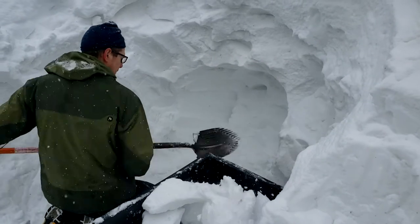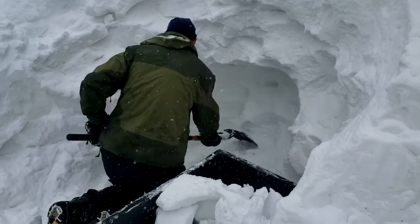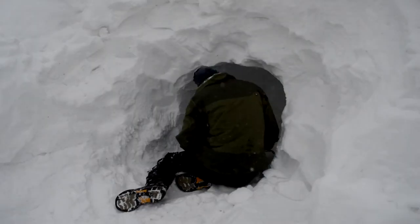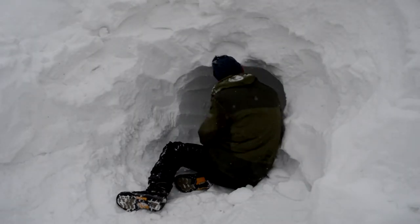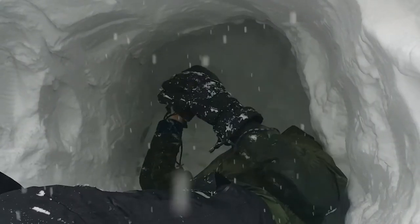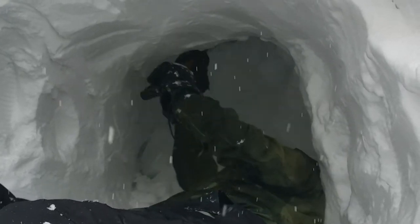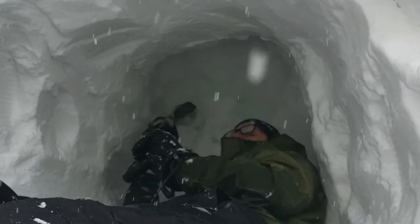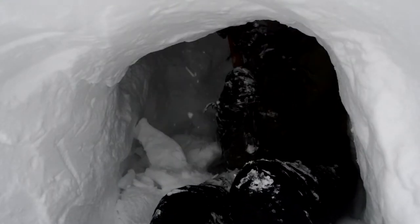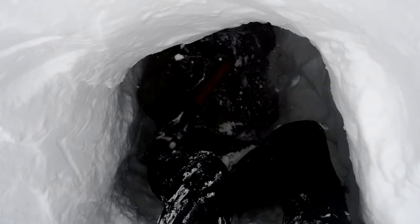Once you have plenty of room to stand and work, start digging the tunnel into the cave. Try not to make your tunnel too big to ensure that wind and snow from outside won't be able to get in. This is the part where you'll realize that digging a snow cave is a long, difficult process — it becomes difficult because you don't have much elbow room. It's really important that you have a short-handled shovel to get through this section.